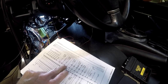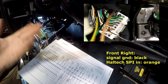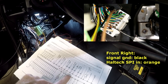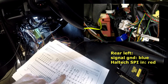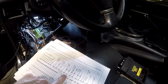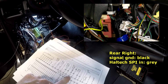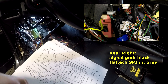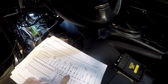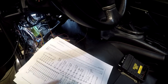Front left wheel speed sensor: ground wire is violet/purple, connector A pin 27; signal wire into the Haltech is light green, connector A pin 28. Front right wheel speed sensor: connector A pins 12 and 13 — pin 12 is black (ground), pin 13 is orange (signal). Rear left: ground wire is blue, signal wire into the Haltech is red. Rear right: signal wire is gray, signal ground is black. Note: there's a black wire on both the A and B connectors — they're for separate wheels, so keep that in mind.